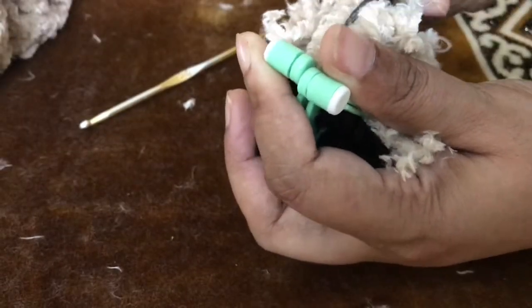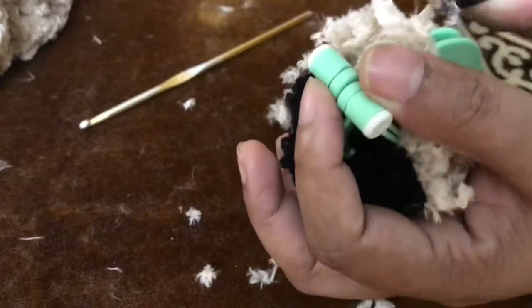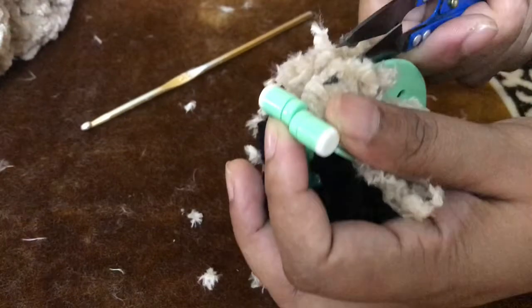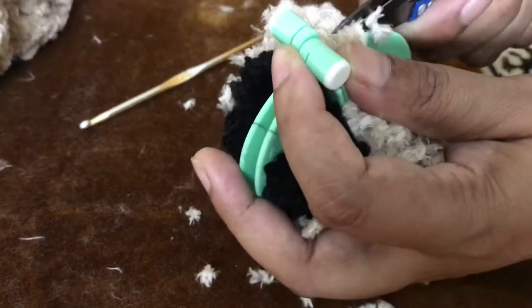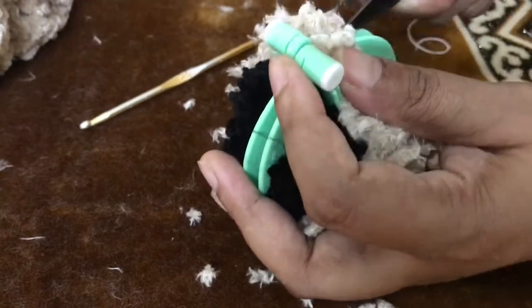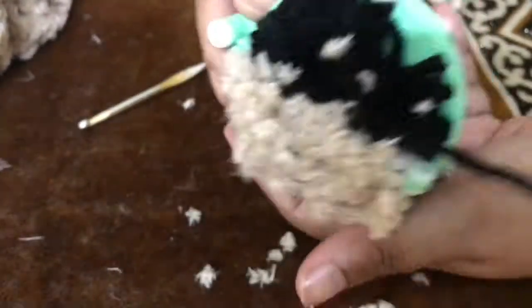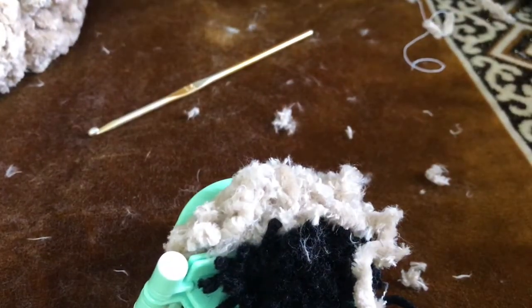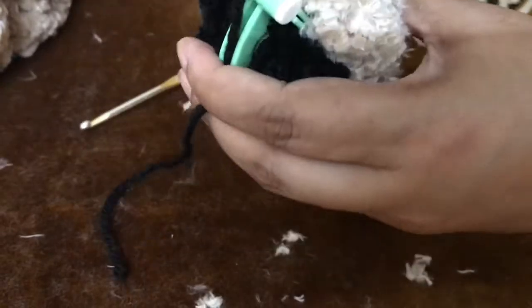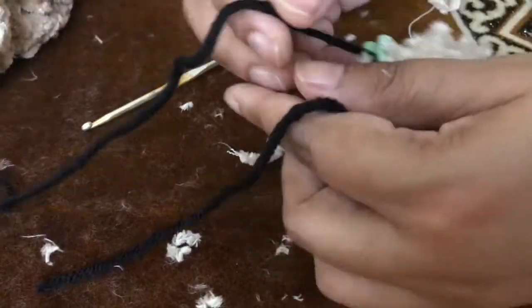I am going to use a pom pom maker. This pom pom maker is available on Amazon and at your local craft store — it is very easy to use. I am going to make it in two colors: one is black and one is brown. Check the pom pom tutorial in the playlist.